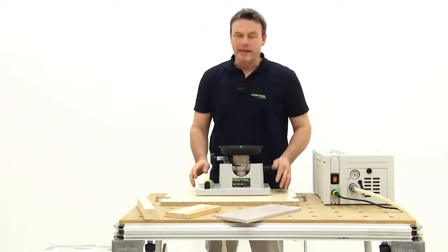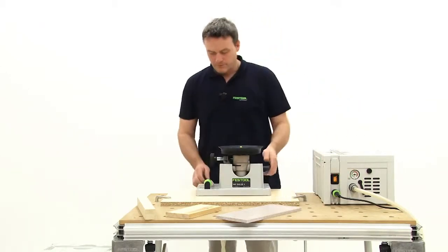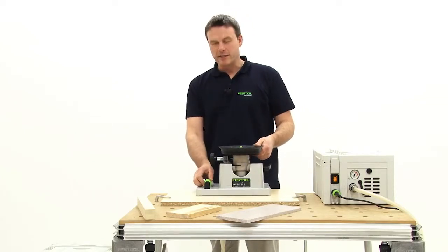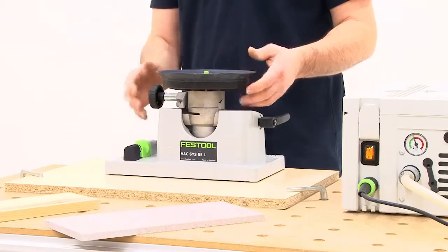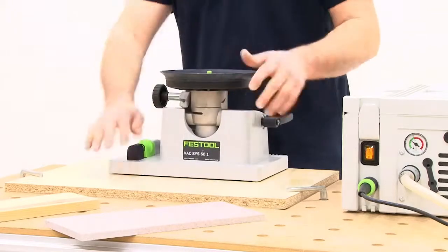Now let's switch on the pump and I will show you how it works. With this green slide switch, we can now suspend or activate the vacuum so that the clamping unit is clamped onto the table or board.